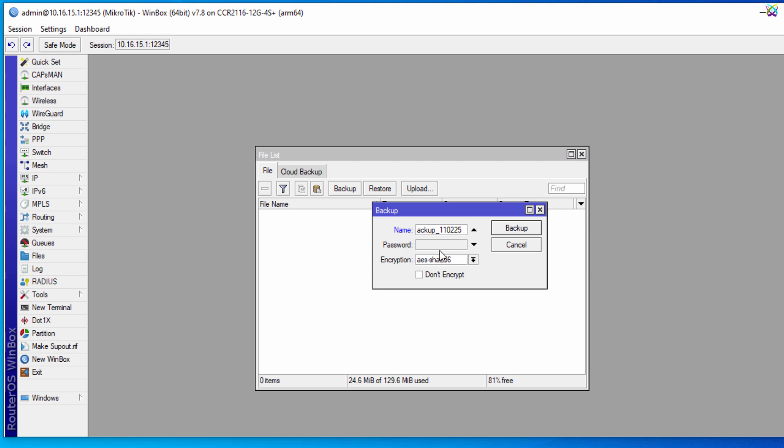In the Password field, you can set a password for the backup file if you want to enhance security, or you can leave it blank if you don't need password protection. In the Encryption field, if you want to encrypt the backup file, select an appropriate encryption option. Otherwise, check the Don't Encrypt box to skip encryption.